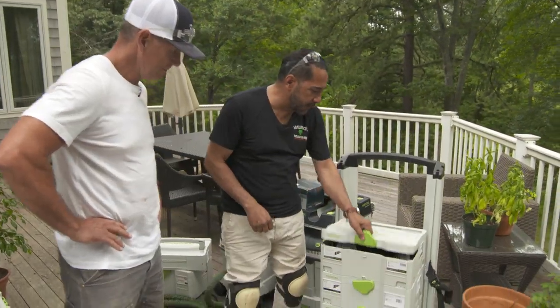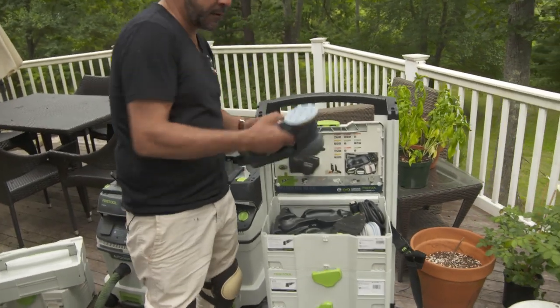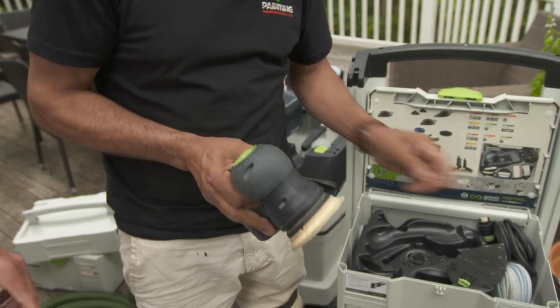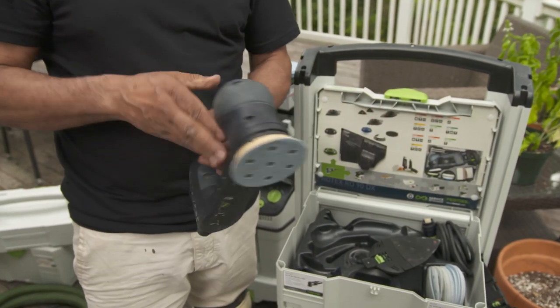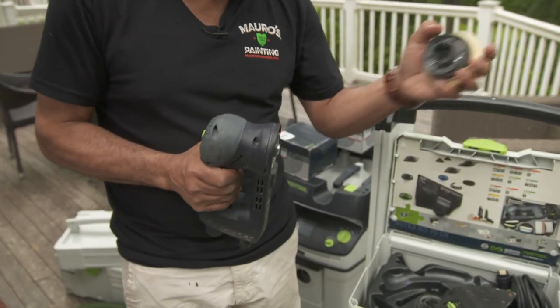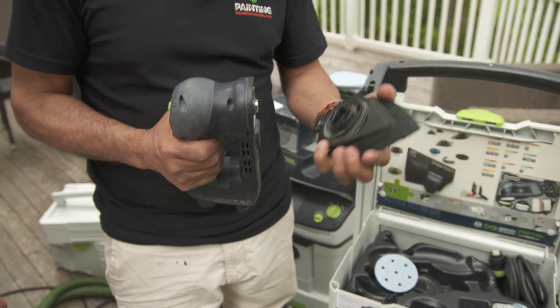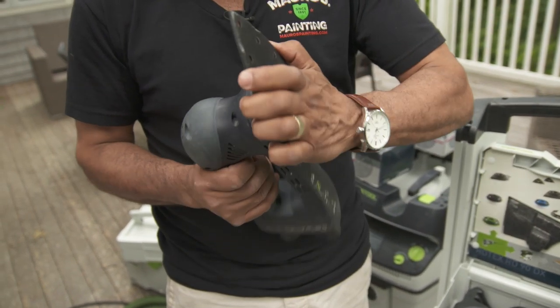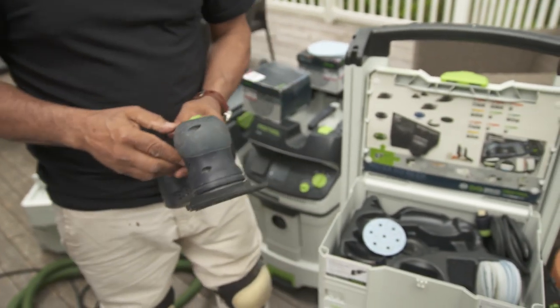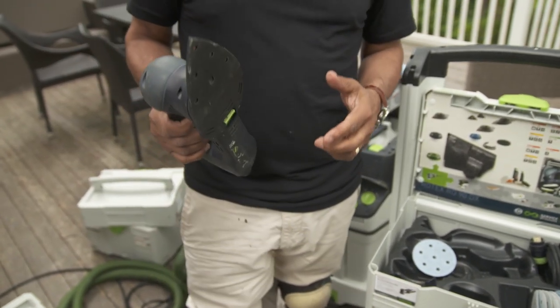I'm going to have you work with this small one here. We're not going to use the sanding disc — I'm going to change that for this one here. You can go underneath the rails, around the posts — this is good for it. And what grit are we going to start with? We're going to start with 120 grit, and then we'll see if that does the work. If not, we can adjust.